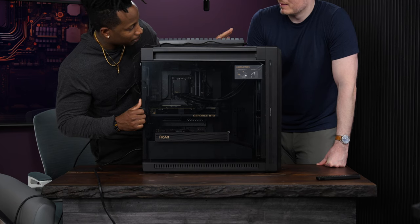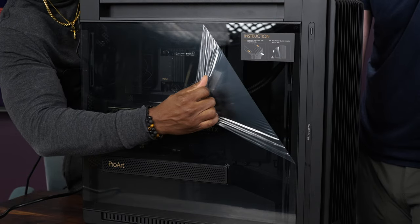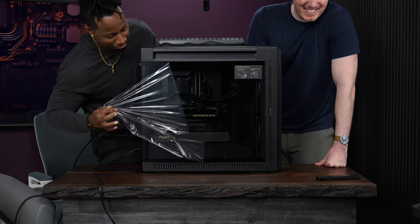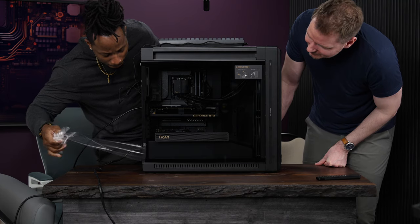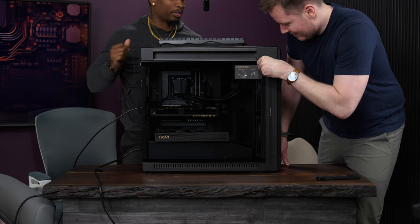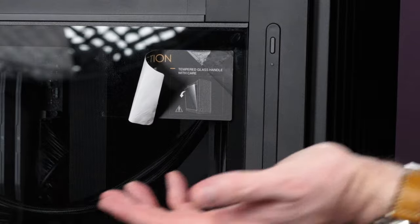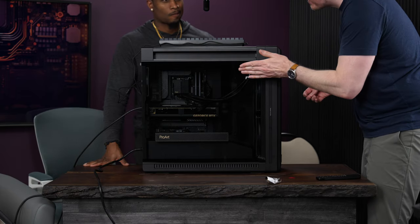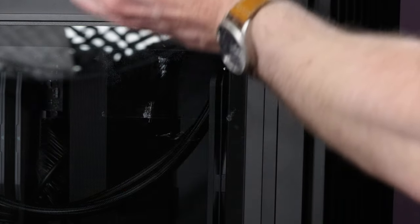There are instructions printed on a sticker on the tempered glass panel — and when you peel it off, it leaves residue everywhere. The branding and instructions were printed on the wrong side of the sticker, so removing it ruins the effect. As Terry puts it, ASUS had all the aesthetics locked in and then dropped the ball at the very end with a bad sticker placement.